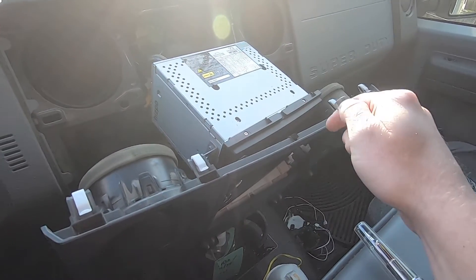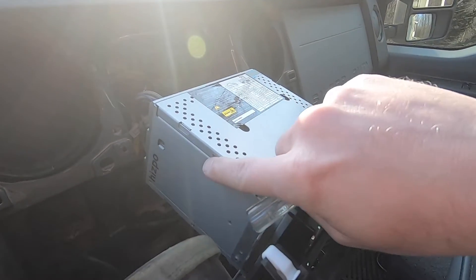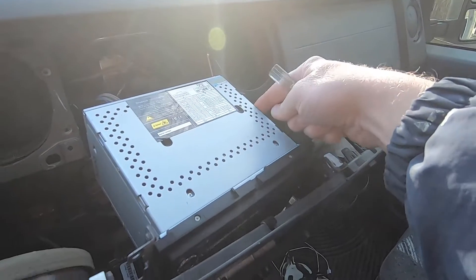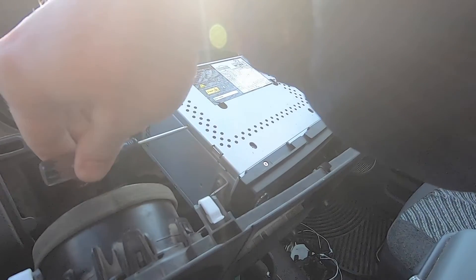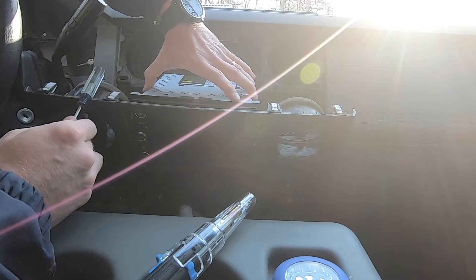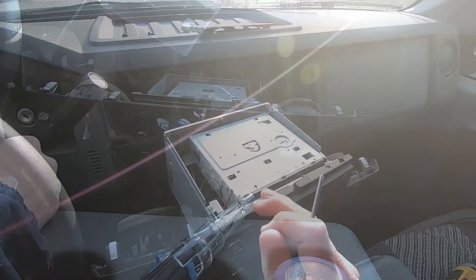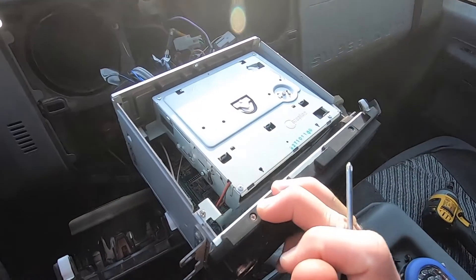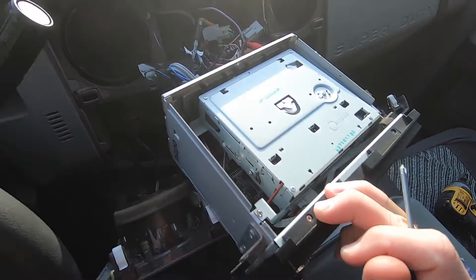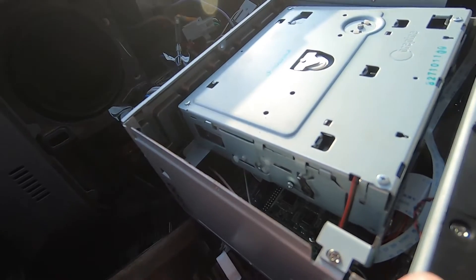I'm going to leave it connected. To get into the top of this one, there's a little Phillips head screw here and the same thing on the other side, so I'm just going to pop these out real quick and remove the top.